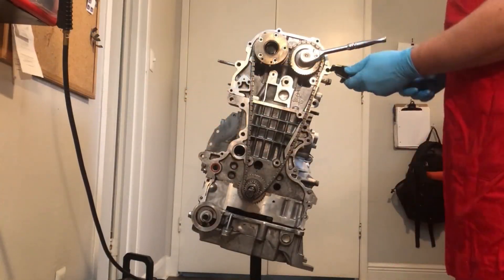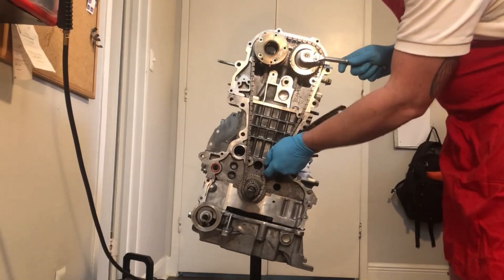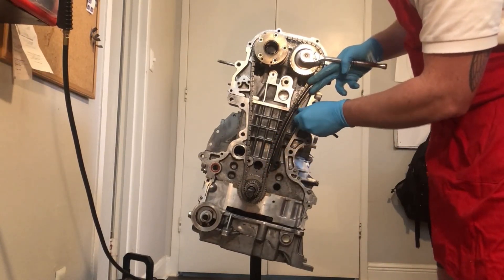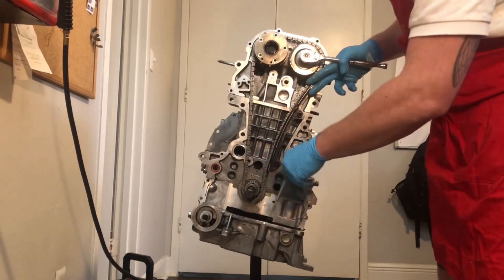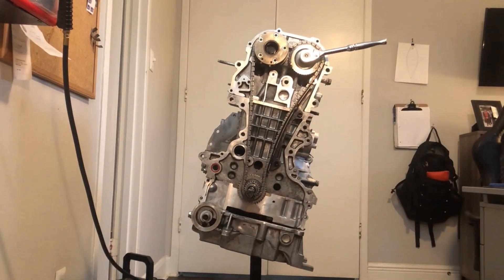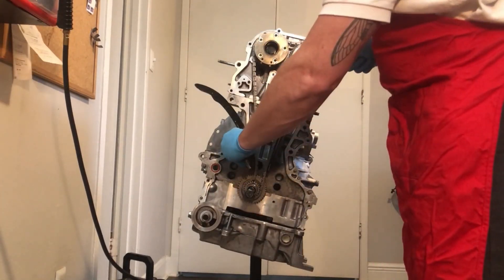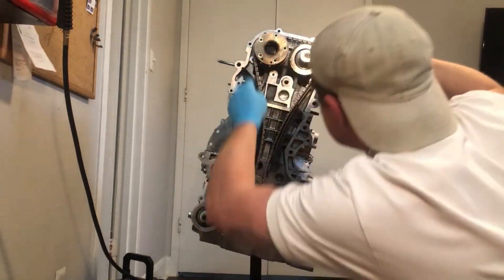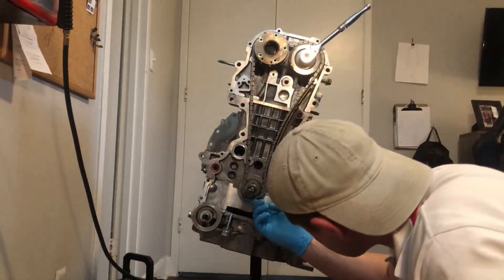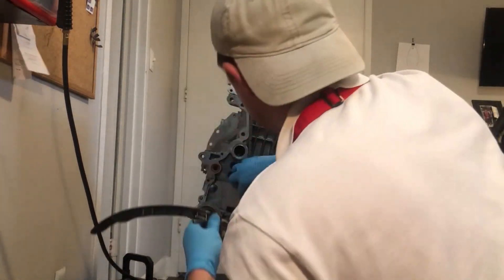I start here by pointing to the timing marks on the chain. The number one cylinder, which is closest to the timing chain, is at top dead center. The cam lobes for the intake and exhaust over the number one cylinder are at nine o'clock and three o'clock respectively. The intake side has the variable valve timing sprocket. I'm constantly rechecking to make sure the chain maintains the correct orientation with the corresponding marks on the sprockets for the intake, exhaust, and crankshaft. You'll notice there is no chain for the balancing shaft unit because it is deleted — I hope to dedicate a video to the pros and cons of this modification in the future.